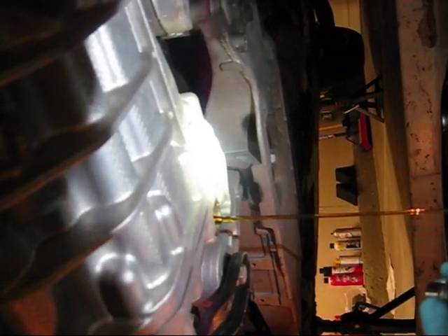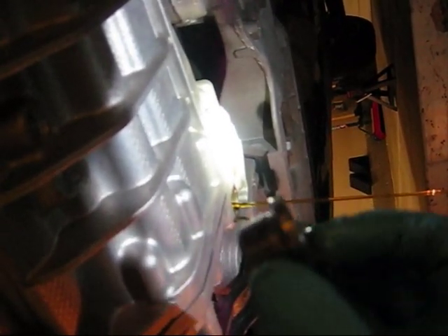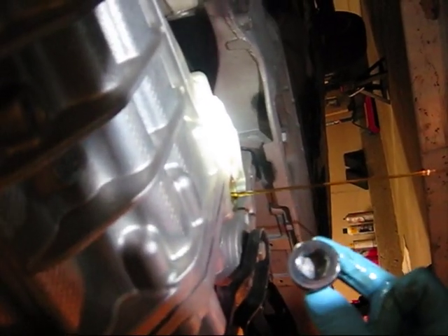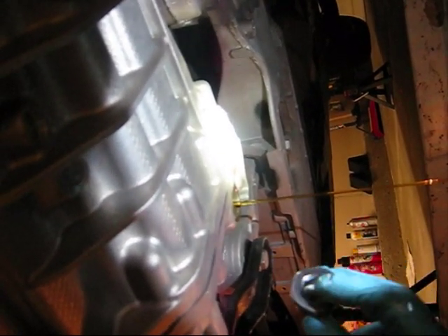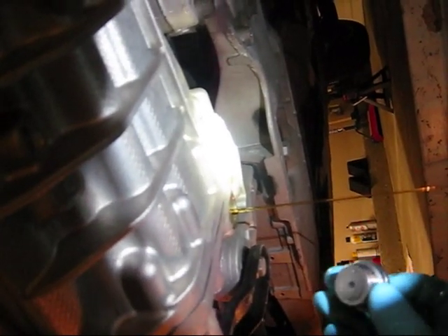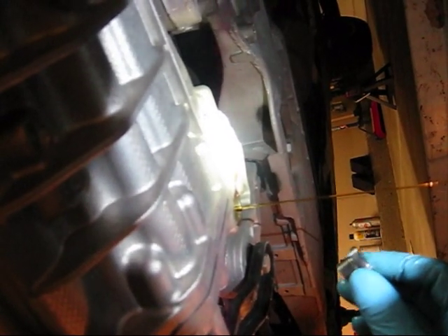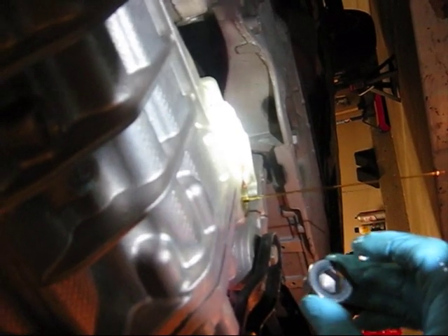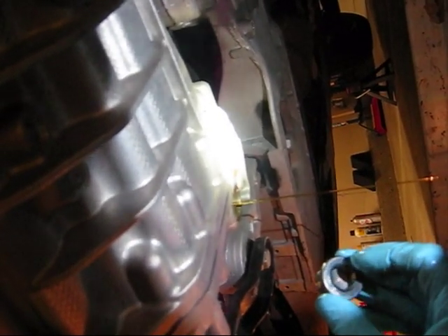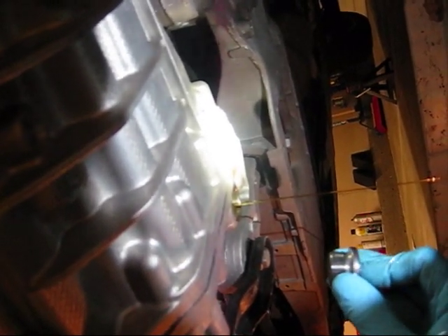Some people actually purchase these inspection drain plugs and drill a hole, tap them, and use them as the adapter for the servicing tool kit. If you do that, it'll save you a lot of money. I didn't feel like ordering one and tapping one, so I just went ahead and bought something that already has a hole through it with the right threads and pitch.